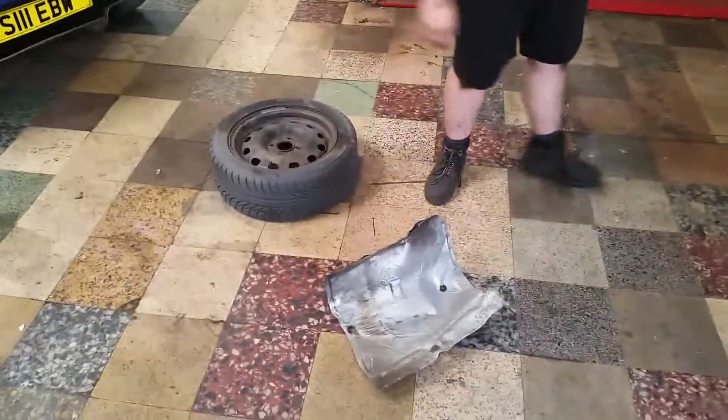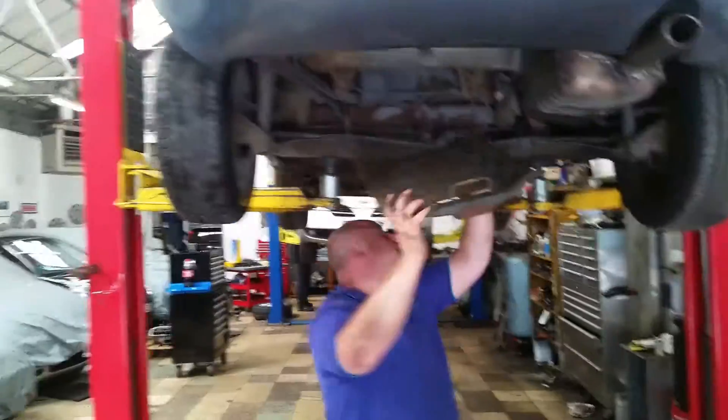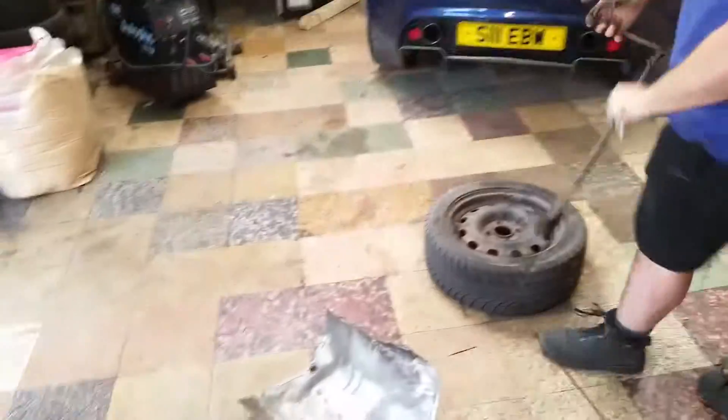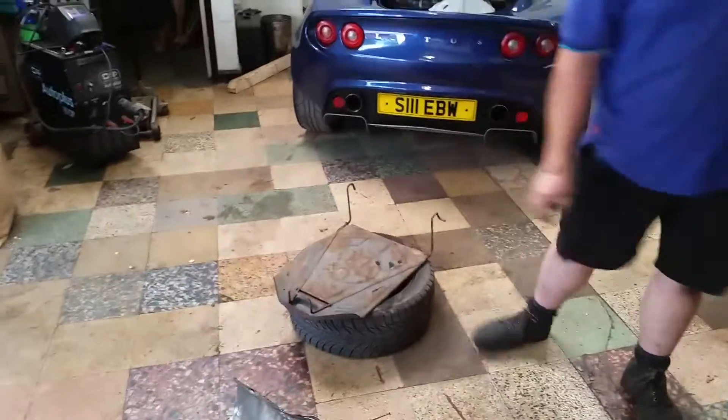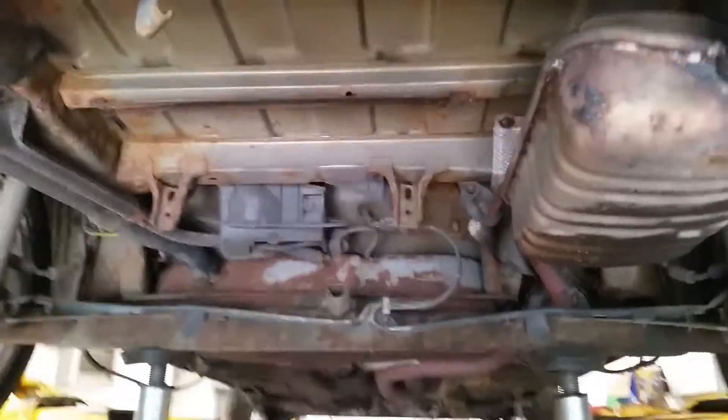So it's up in the air. We're starting with a weight reduction, as you do with track cars — taking the spare wheel out, some heat shields, the tyre tray. Already it's looking lighter.